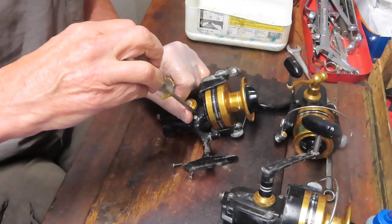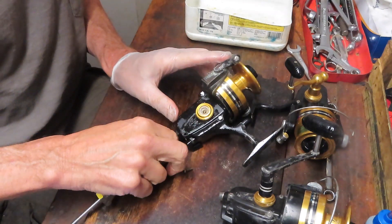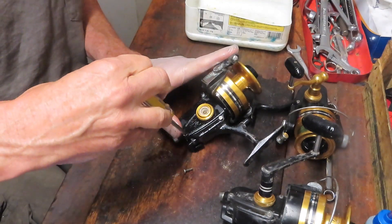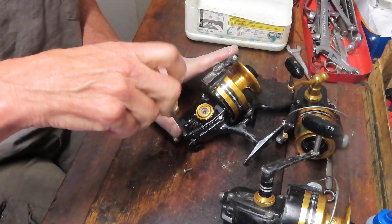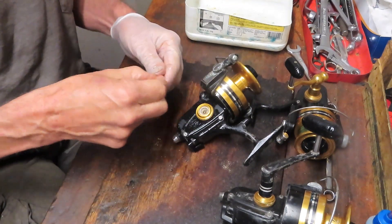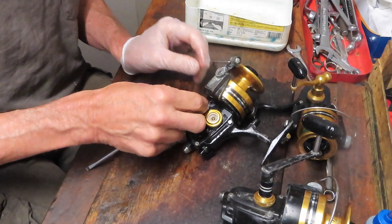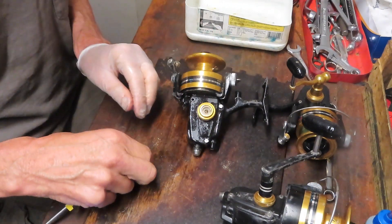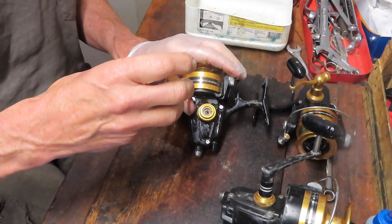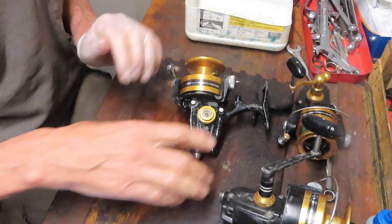Sticking or a poor-performing reel due to old grease is pretty easy to tell — everything will move the way it should move. Your spool will be going up and down, your handle will be turning. It's just not smooth and just hard to reel. That's this one.